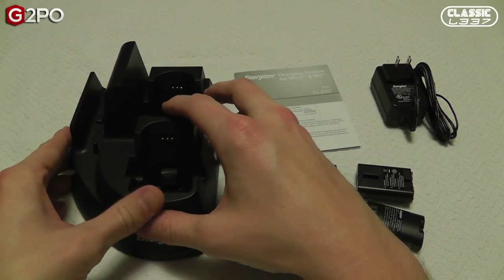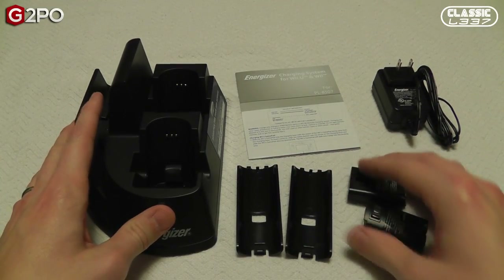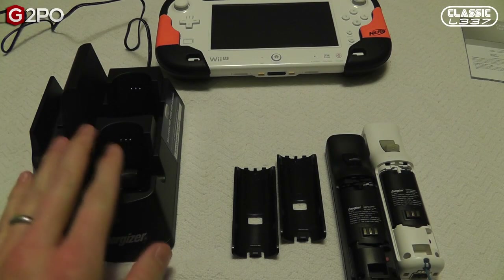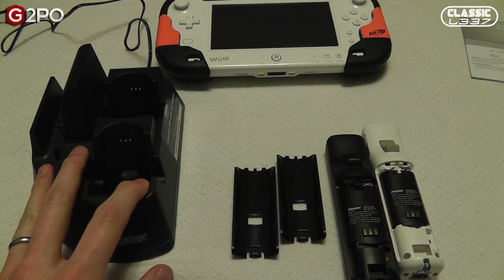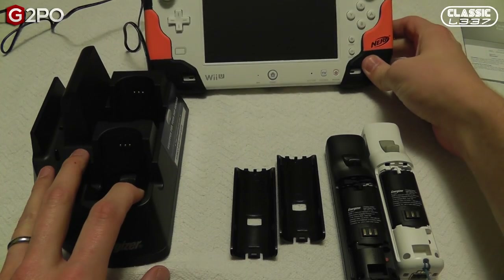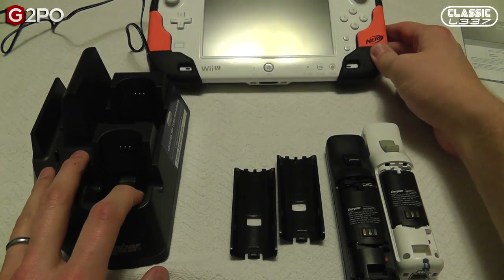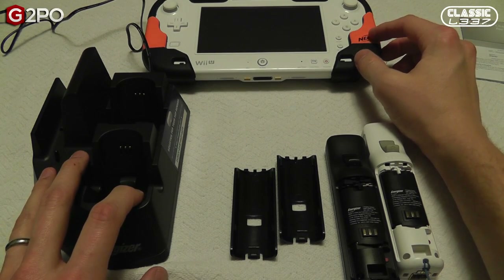Let's go ahead and grab the gamepad and a couple of Wiimotes and see what this thing looks like when it's charging. We have the charging station plugged in — the PDP Energizer charging station — and we have our Wii U gamepad. If you haven't seen our review yet for the Nerf gamepad cover from PDP, I also reviewed that. It's a very good product, and I have that on there for protection.